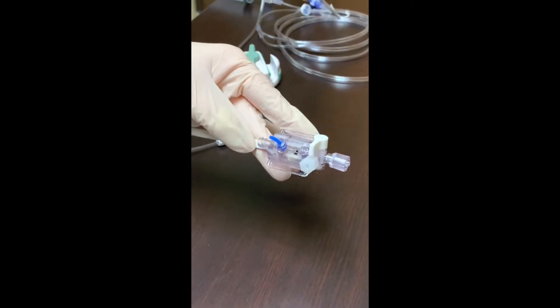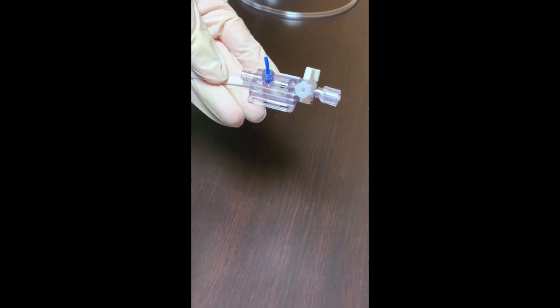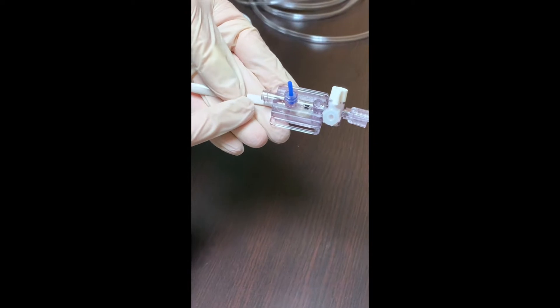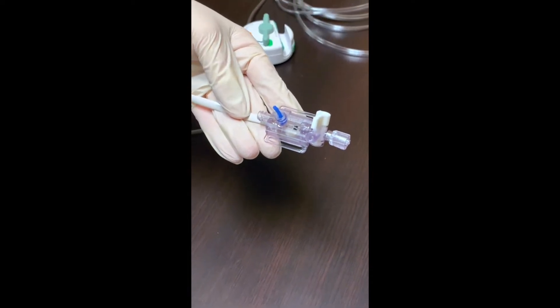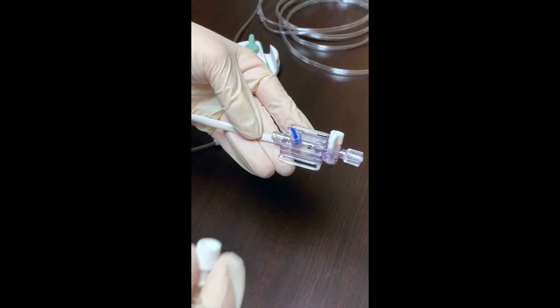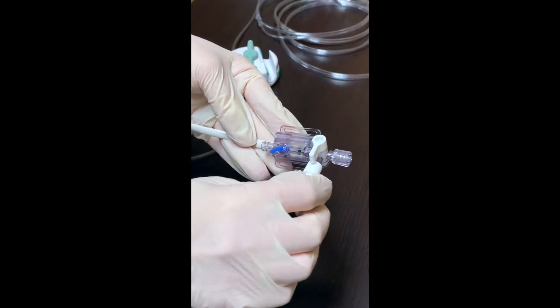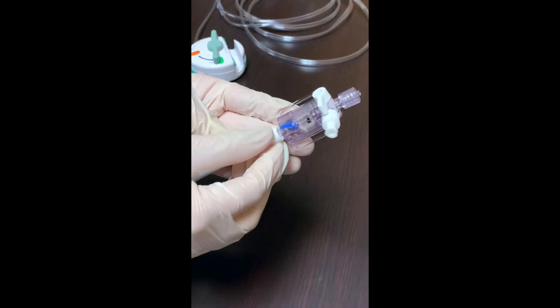After removing the transducer from the rest of the tubing, you want to be sure to remove this cap and also put a cap on the end here that's open. So take off this one — it has a hole in it and we don't want that. With your pressure tubing kit, you will have two of these end caps. Be sure to put one on here, and then the other one we're going to take and put on the end here.